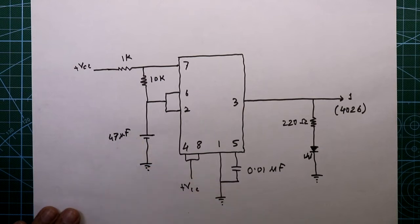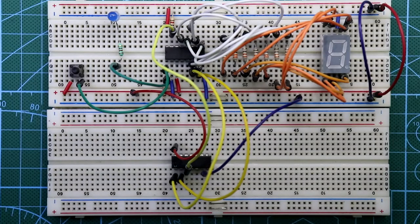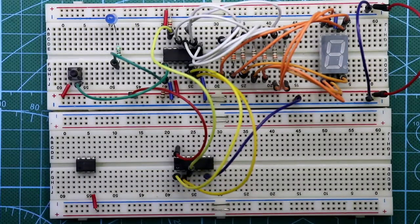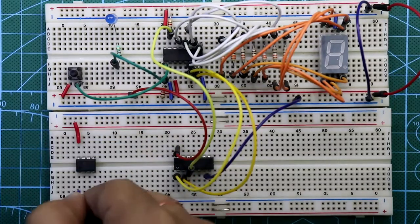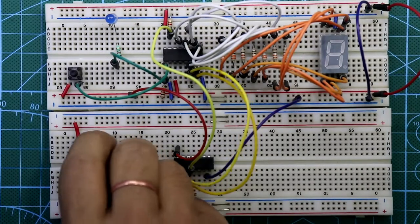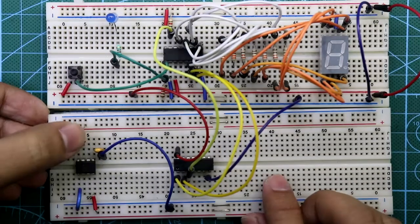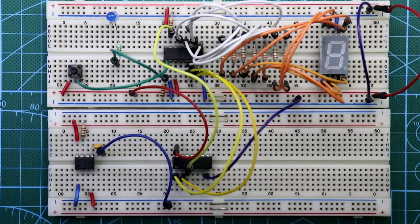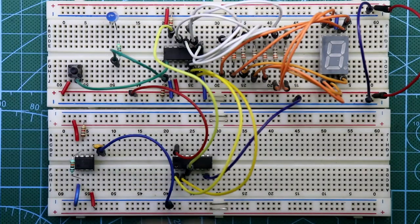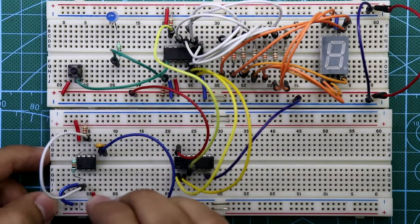This is all about our pulse generation circuit. Now let's see this on the breadboard. Put the 555 timer IC. Pin number 4 is connected with plus VCC, also pin number 8. Pin number 1 is connected to ground. A 0.01 microfarad capacitor is connected to pin number 5, with the other side going to ground. A 1 kilo-ohm resistor is connected between pin number 7 and plus VCC. Connect a 10 kilo-ohm resistor between pin number 7 and 2. Pin number 6 and 2 are both connected together, and a 47 microfarad capacitor is connected between pin number 2 and ground.